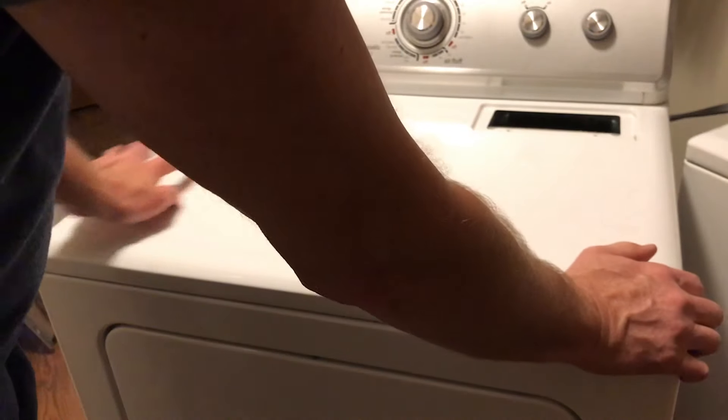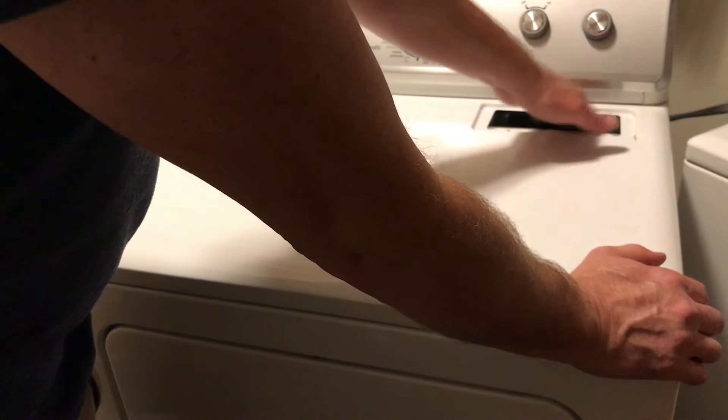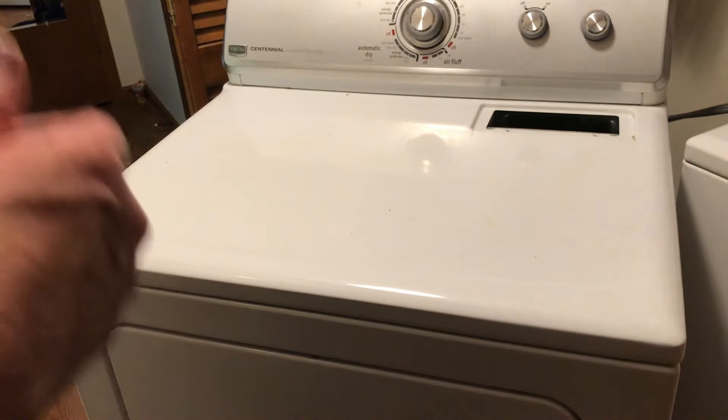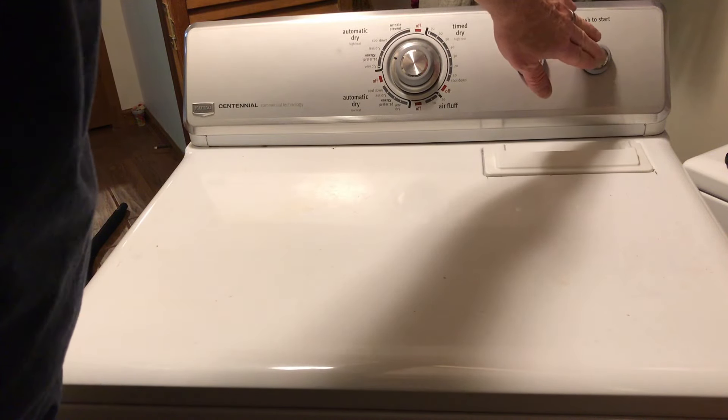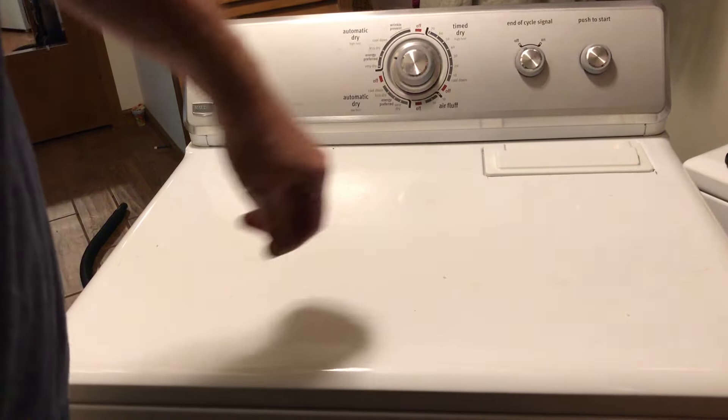I've put the new switch in and hooked it back up. Just lower the lid, push it down, install your two screws, put the lint filter back in, and try it out. Alright, the final test — see if it works. And it's working again.